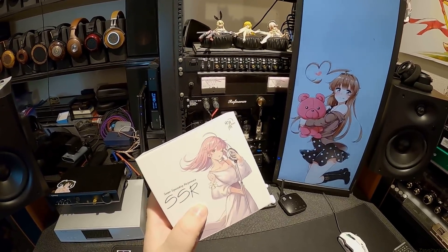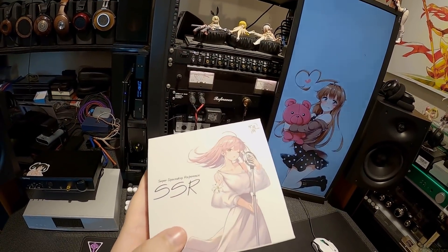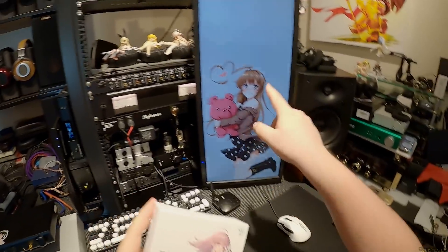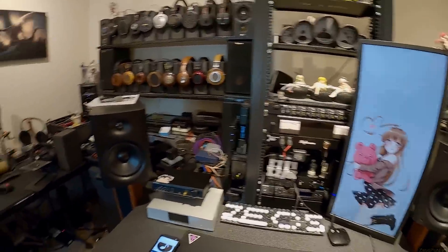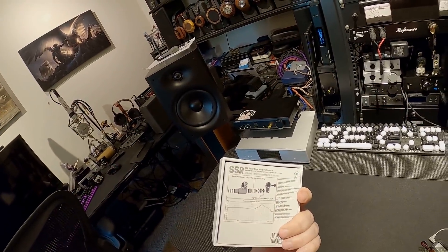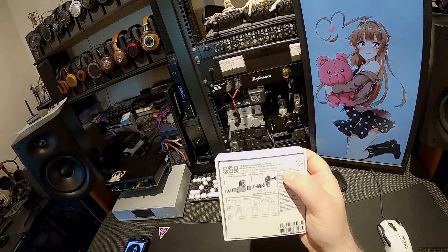Moondrop has literally — I don't think they've given us a full color waifu on a box before, and now they have. Brown hair, pink hair... enjoy this. There's nothing wrong with your day as long as you're watching the Z-Review. I believe in that.